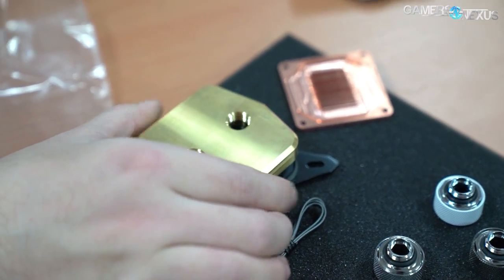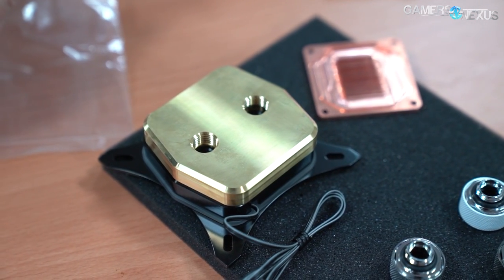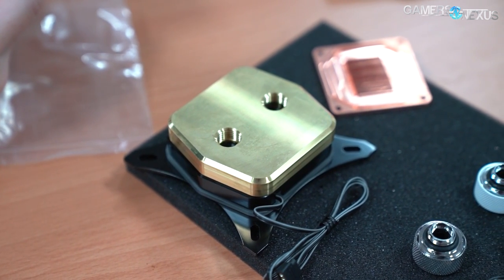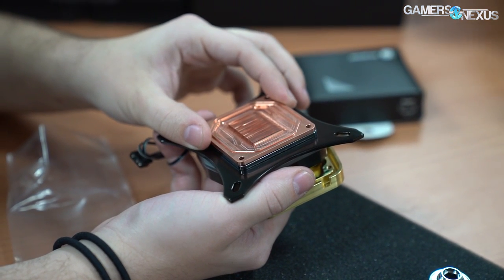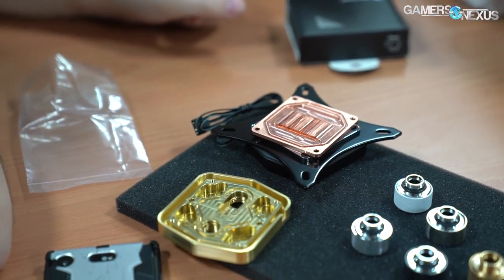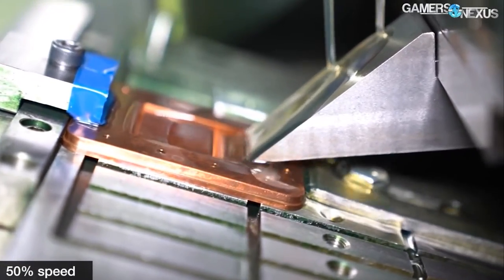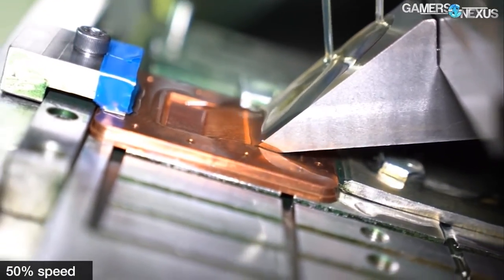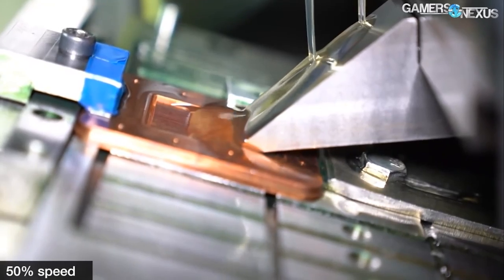Currently, the fins are about 0.3mm apart, and although the company could make them closer with its existing processes, it has determined that it's better to go with something that it knows works well and doesn't cause unnecessary defects and unnecessarily long manufacturing time, while still providing what it thinks is about the same benefit. If you're curious to see how cold plates are made for CLCs or AIOs, you can check one of our other tours where we looked at Deepcool and Cooler Master factories, where they make cold plates in-house for their own coolers.